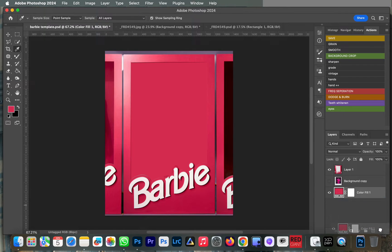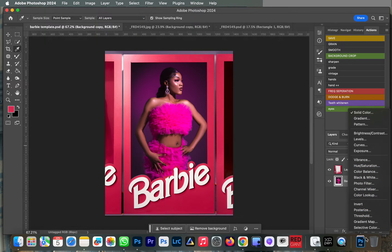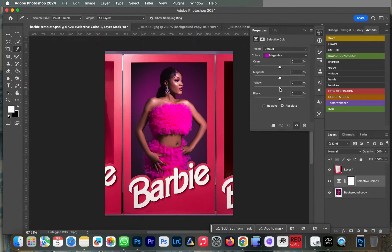I'm going to use the image background as I shot it and just do a few adjustments. Next I want to match the pink shade, because the pink on the template is a different shade. So I'm going to create a Selective Color adjustment layer and tweak my magentas — move my yellows and tweak them until I'm satisfied with the shade of pink I'm looking for. And right here we're getting a similar shade of pink.